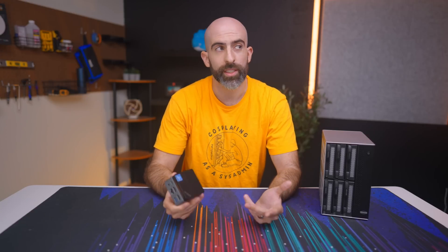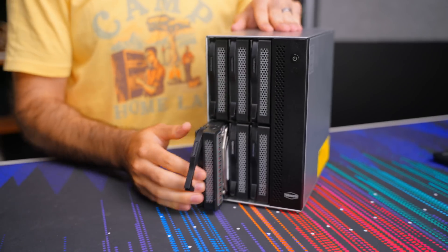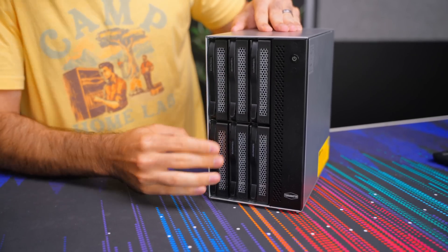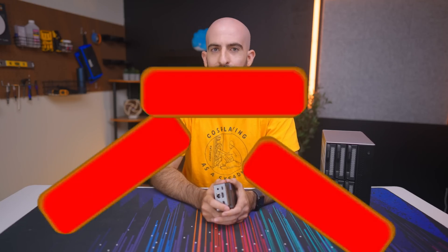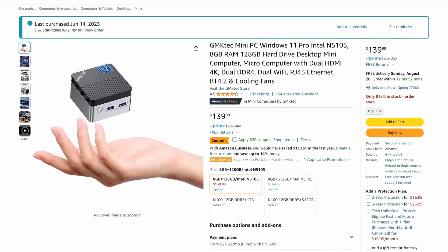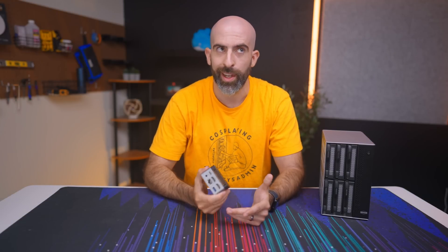Why are we doing this? It seems silly, doesn't it? Yeah, but I have my reasons. Reason number one: a DAS is boring. It holds six drives and connects to your PC via USB, then you have access to those drives. I tried that with my MacBook and it worked, so that's good, but we have bigger plans here at YouTube.